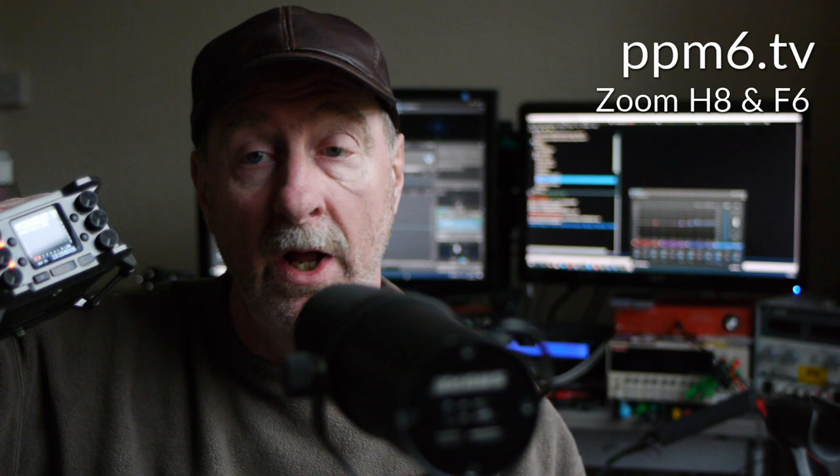Hello Squirrels and welcome to PPM6TV. Today we're looking at Zoom series recorders, particularly the H8 — the newish king of the H or Handy series — and the F6, which represents the F series of field recorders from Zoom. I've had a couple of questions about the arrival of the H8, and it's got a lot of facilities. Is it a real contender against the more expensive recorders in the F series?